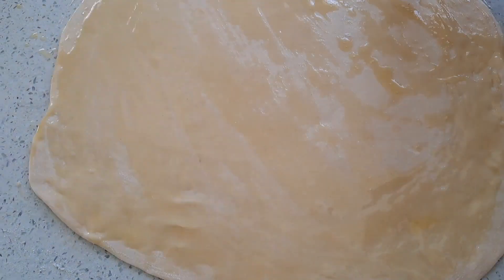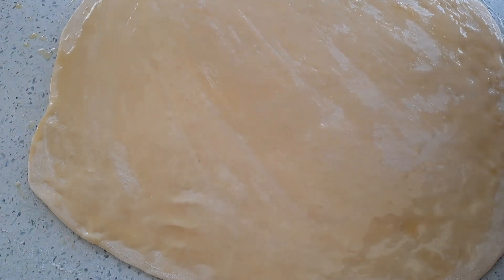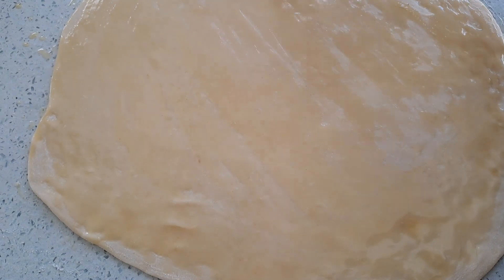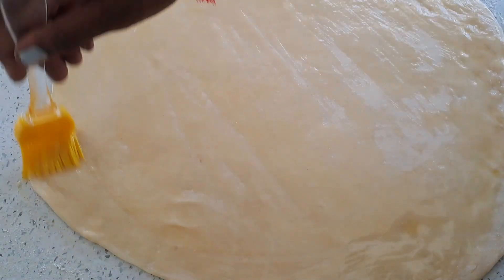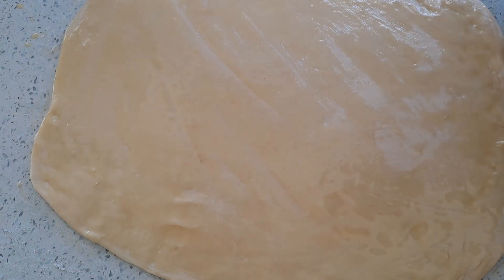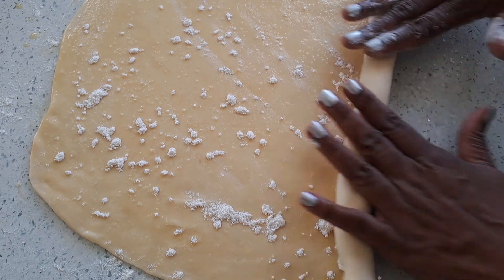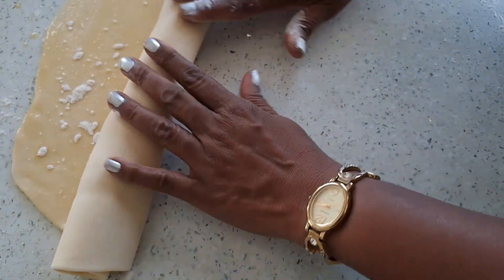Now we're going to roll this out into a big roti. I'm using melted butter — you're going to smear it on this big roti, sprinkle with flour, and roll.